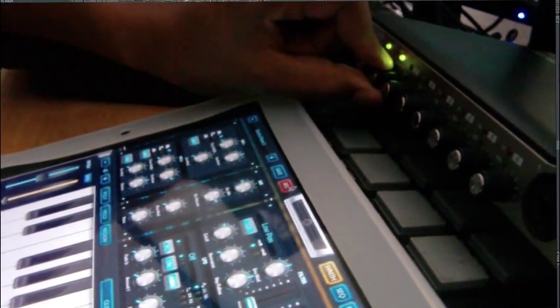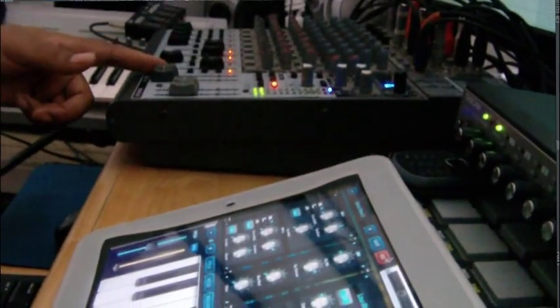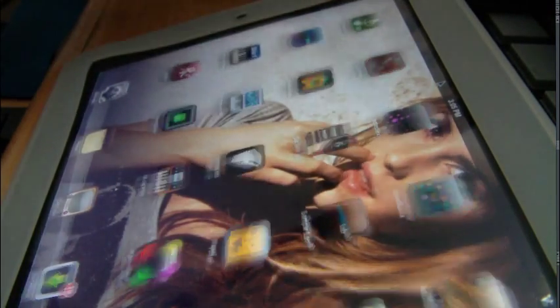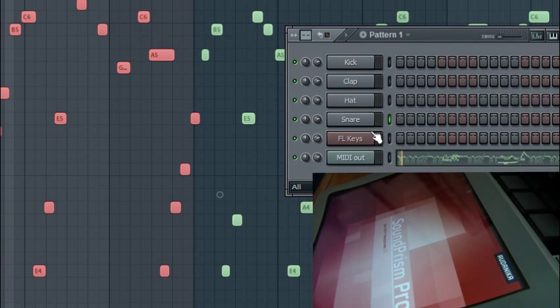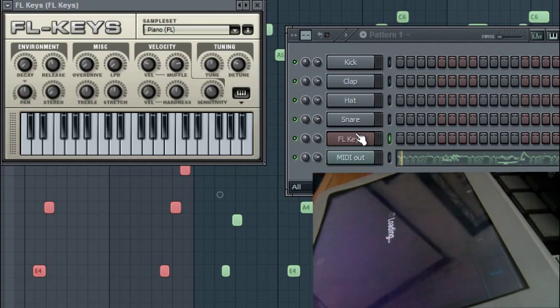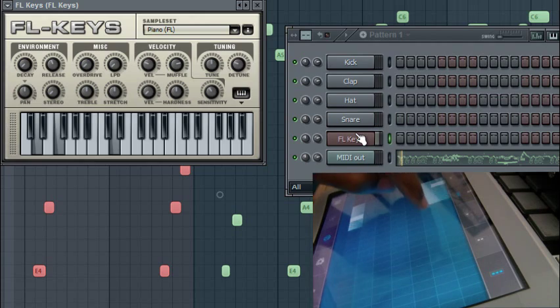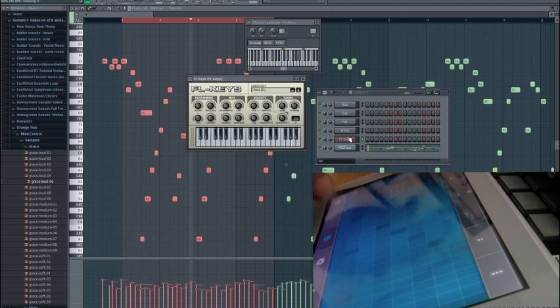I've got to turn down the monitor level for my iPad — that's my iPad sound going out into the system through my mixer. I'm going to switch and use a program called Sound Prism Pro, because this app, when you press one finger, it allows you to play chords. I have FL Keys up — a basic VSTI that comes with FL. You can scroll through and get different colors, which represents different scales. You can tweak it to single notes or back up to chords.